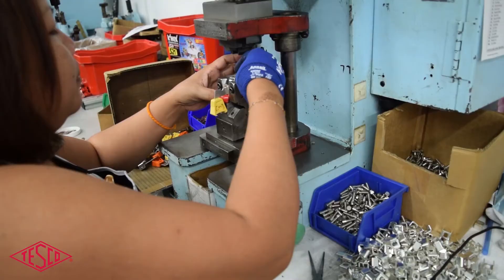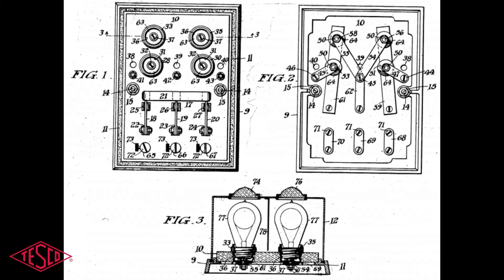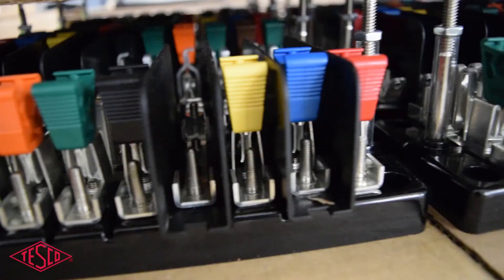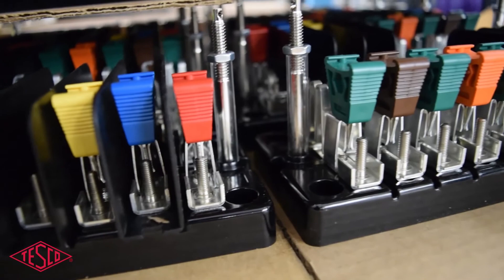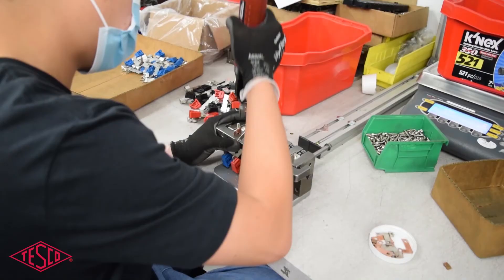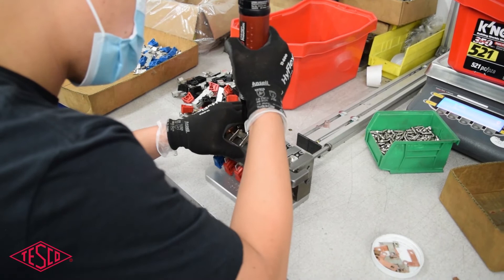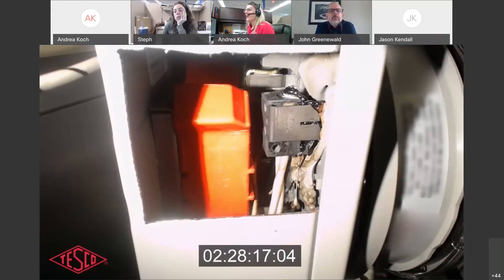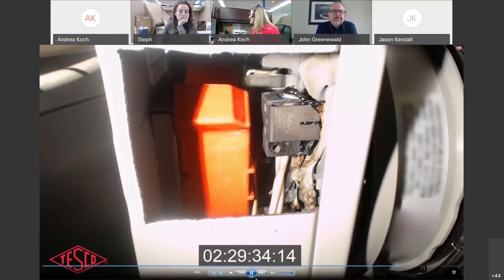As the original meter test switch manufacturer, TESCO is your trusted source for meter test switches. From the first patent in 1920 to today, TESCO's test switches are designed to combine the best features of tried and proven switching methods with improvements in materials and construction, with the shortest lead times in the industry and the ability to custom manufacture to your specifications.